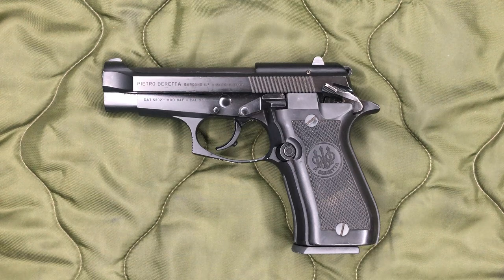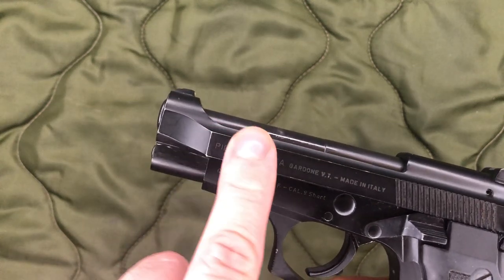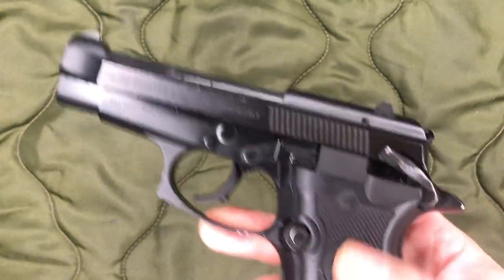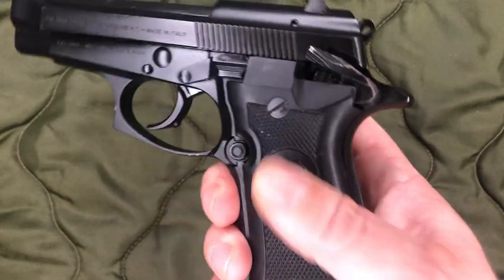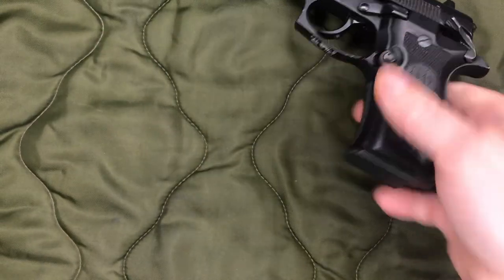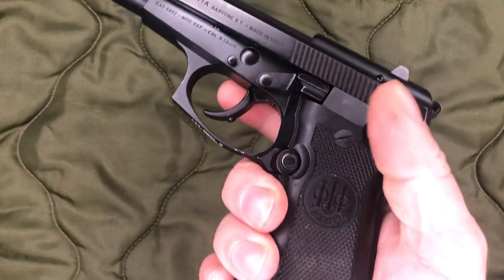Especially when I zoomed in on the picture of the 84F they had — the front section of the slide, all that exposed area — the bluing or coating was completely gone and it was just white metal. So definitely heavily worn. When I zoomed in on the grips, they were very, very beat up. Now these grips are not bad — out of the three different plastic grips they offered on these, these are the final version and they're really not that bad at all. But after putting a set of lock grips on my 85, I'm definitely getting a set of lock grips for this one as well, so I do plan on changing those out.